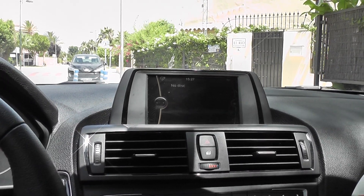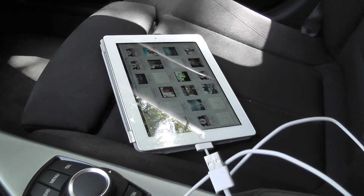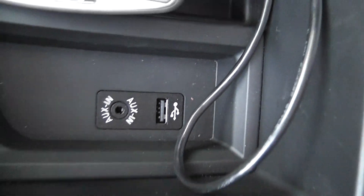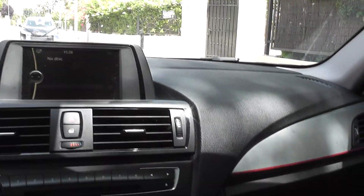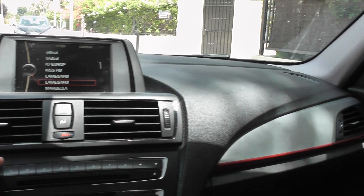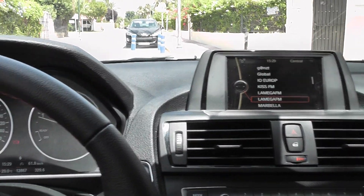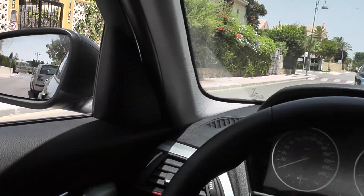The sound system in this car — I've not had a good chance to test it. I tried to plug my iPad in but I didn't bring the right auxiliary cable, so I can't test that. But I'm going to try and find a radio station. That's Calvin Harris — 'Lights' — sounds pretty decent in this actually.